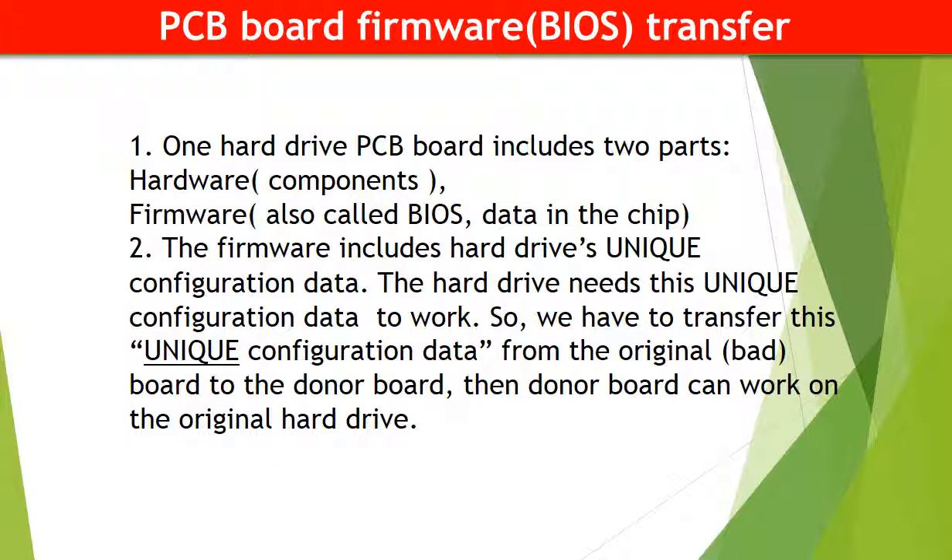Why do we have to do a PCB board firmware transfer? Because for this model of hard drive, one PCB board includes two parts: hardware and firmware. The PCB board firmware includes the hard drive's unique configuration data, and the hard drive needs this unique configuration data to work. So we have to transfer this unique configuration data from the original board to the donor board so the donor board can work on the original hard drive.